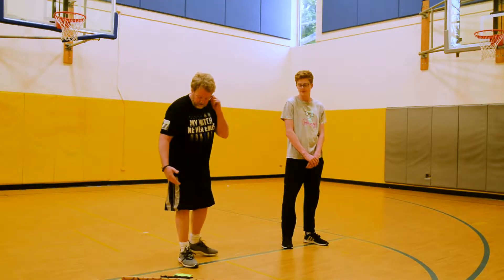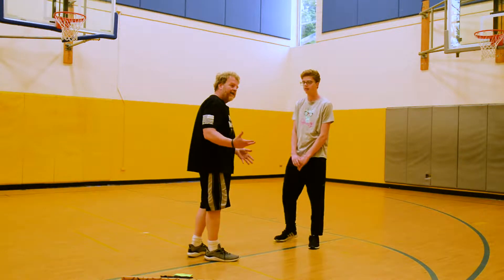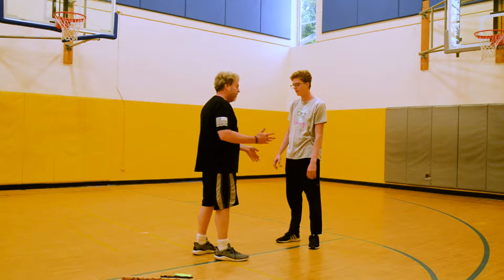We're back doing some more self-defense today. This time I have another son, Nicholas Kendall. The first one we're going to do is another wrist grab. We did some last time, but these are variations.